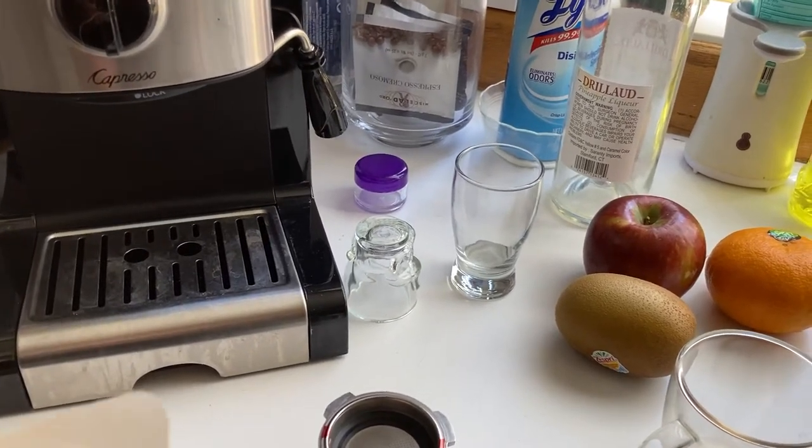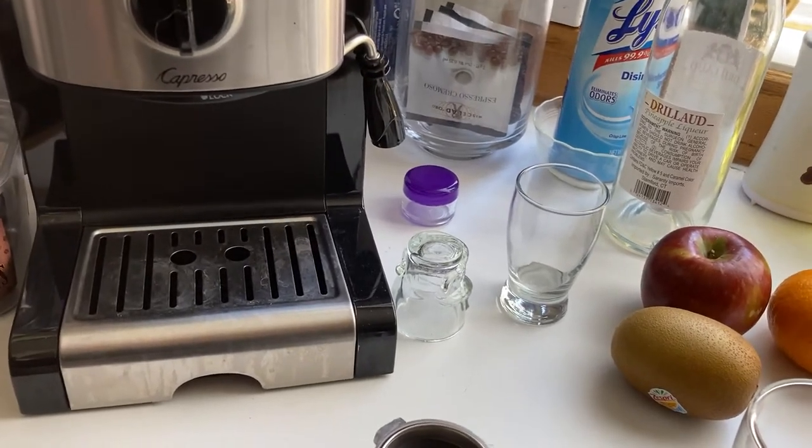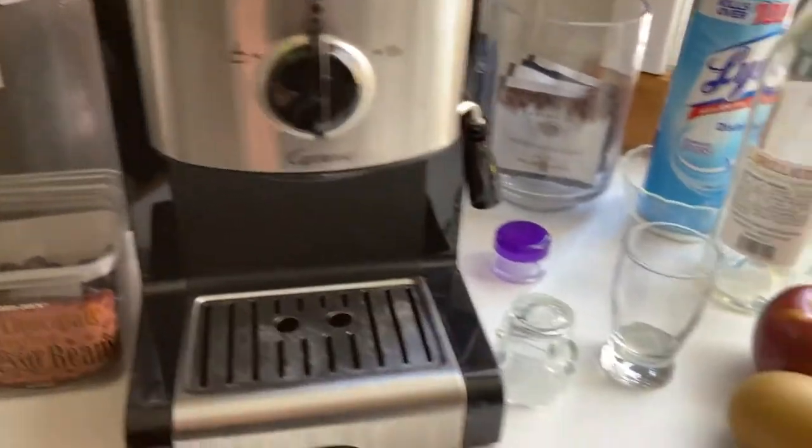Hi, I just wanted to pass on a couple little tips to people that might have an espresso machine and use ESE pods like I do. I'm going to send this to the manufacturer of our little Capriso machine too.